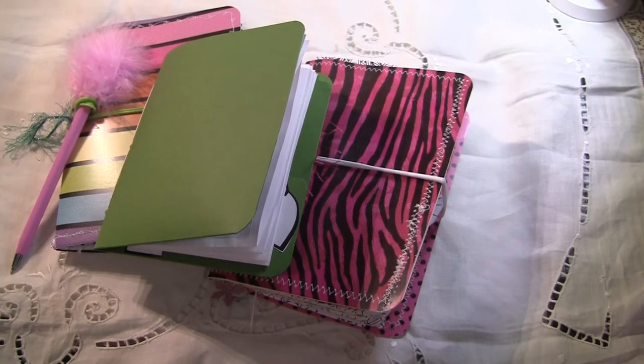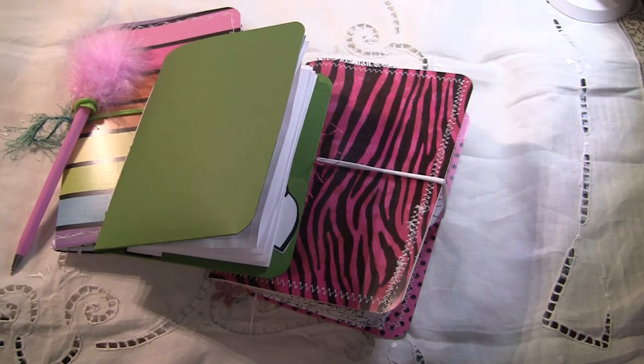Hello everyone! Today I've got a quick share. I've made some travel journals for my kids for a road trip.